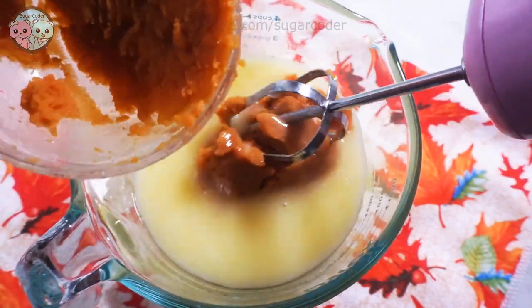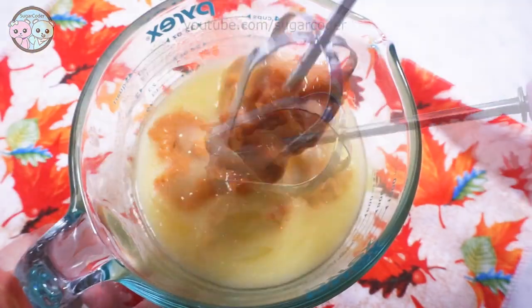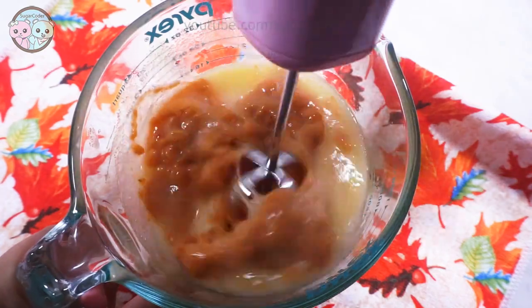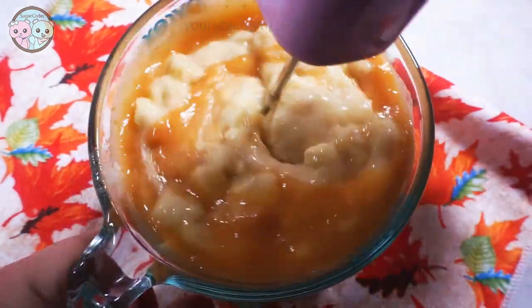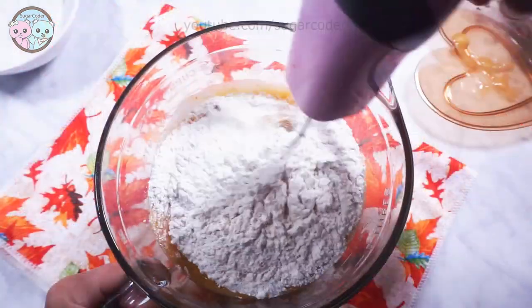In a mixing bowl, I put the wet ingredients inside first and mixed everything well together. Then I added the dry ingredients slowly and mixed it together with the wet ingredients.